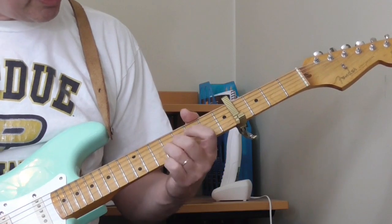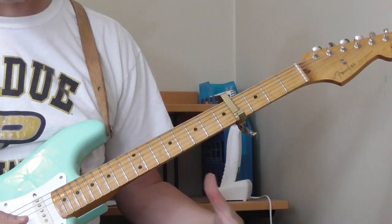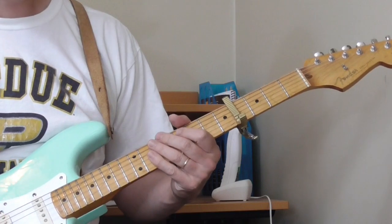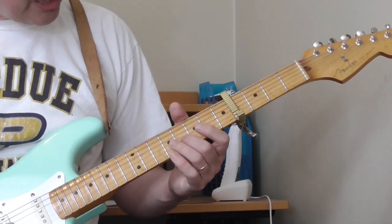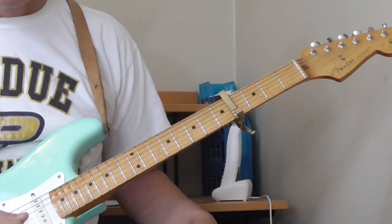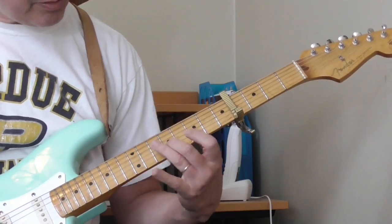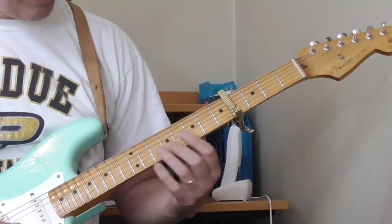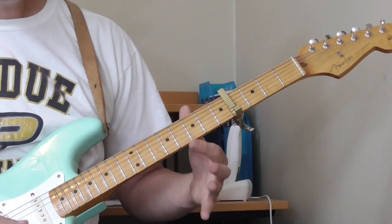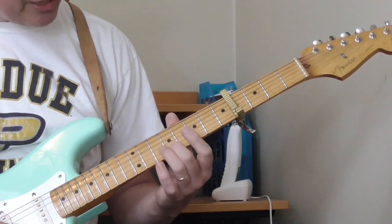You can use whatever fingers you want — probably easiest to use the ring finger here and the 1st finger there, however you want to do it. I sometimes use the 2nd finger. That's the 1st lick. He goes: open 2nd string, 6th fret of the 2nd string, open 1st string, then 7th fret of the 1st string.